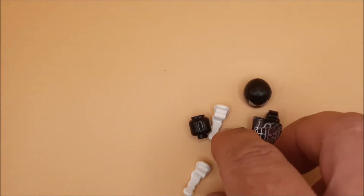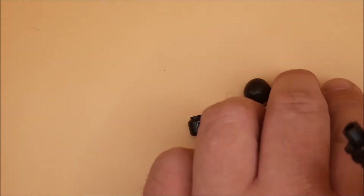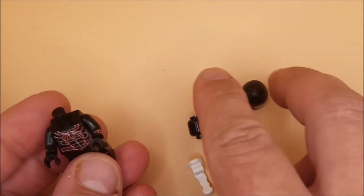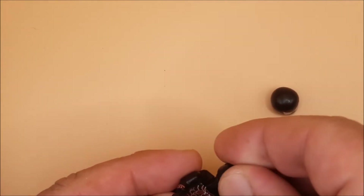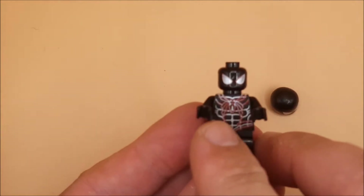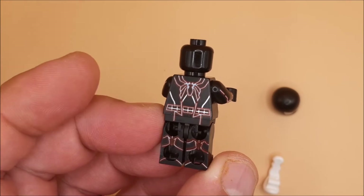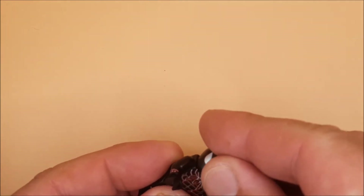Hey guys, we got another Spider-Man figure today. I'm calling this one the neon Spider-Man suit — if I find the name of it from the game I will retitle this video to match. It's got these cool silver eyes and the design on it is going to look like it's neon, hence why I called it that. But I have a funny feeling it could be something similar.